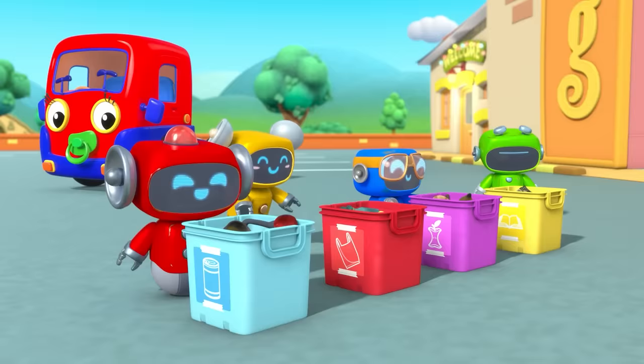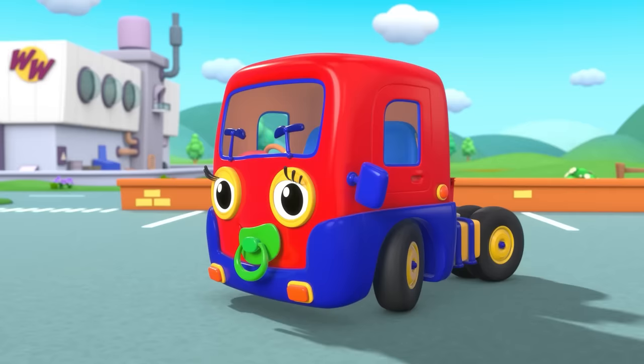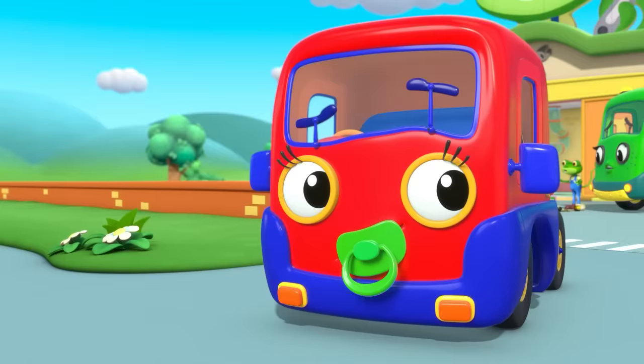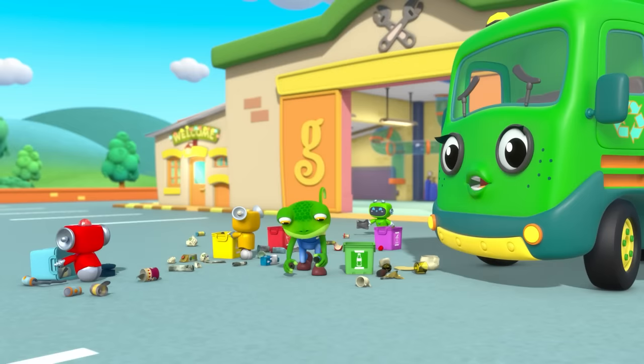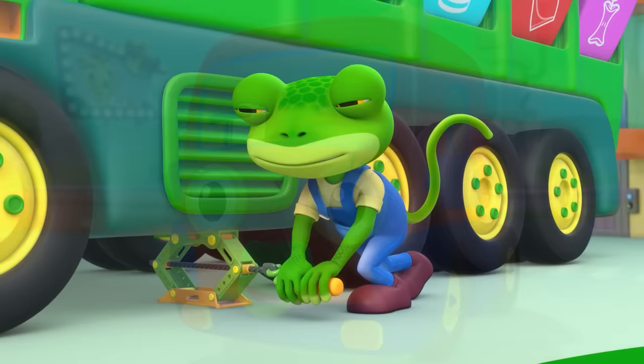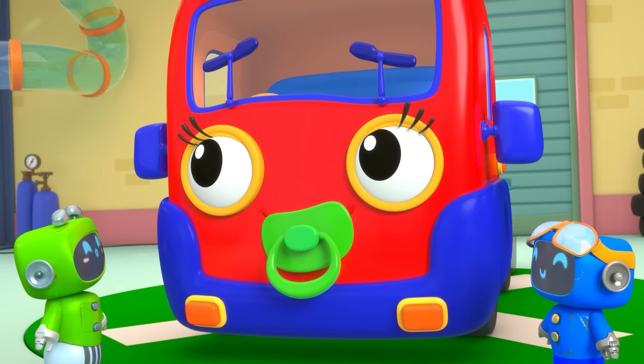Baby wants to help. Thank you, Recycling Team! Well done. Never mind — the important thing is you try to help. And if at first you don't succeed, try, try again. Red and Yellow can fix Mama's suspension, while Blue, Green and I help Baby become a recycling truck, just like her Mama.